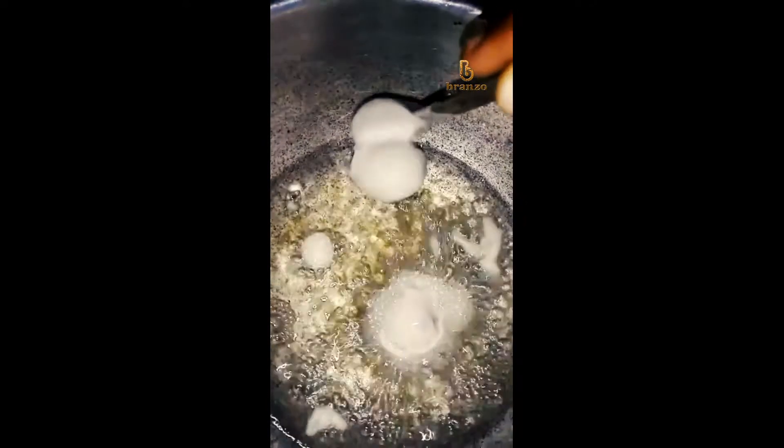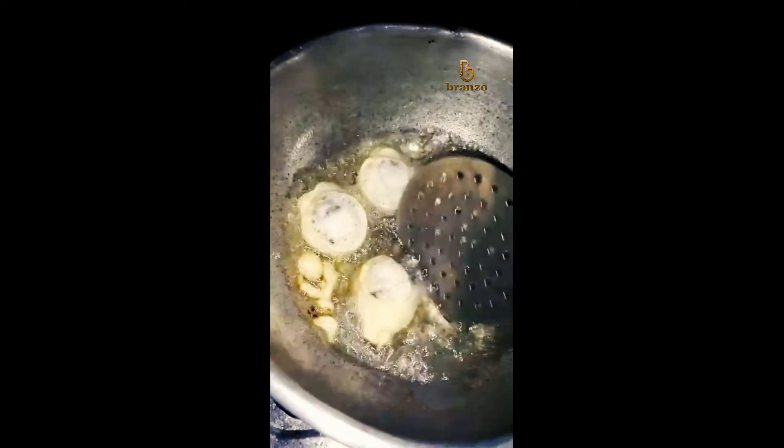Let's put a brown color in two pieces. Let's put the balls ready.